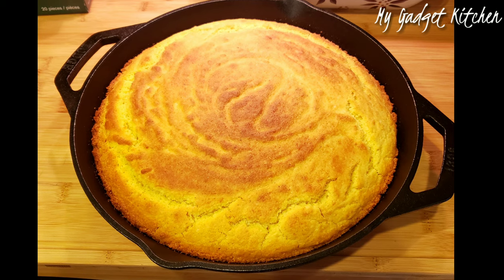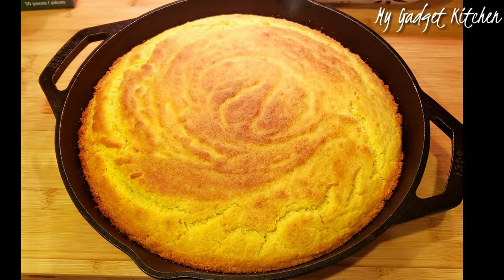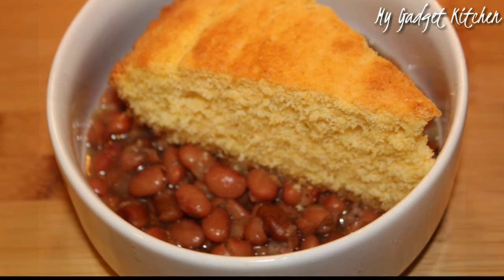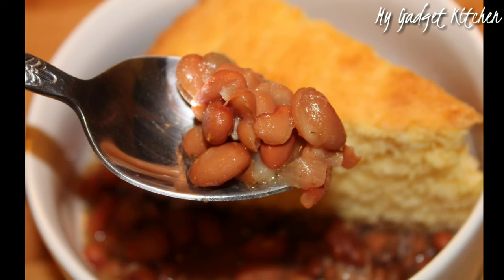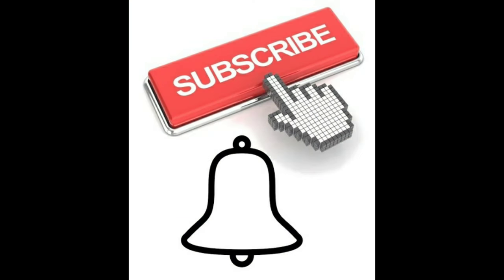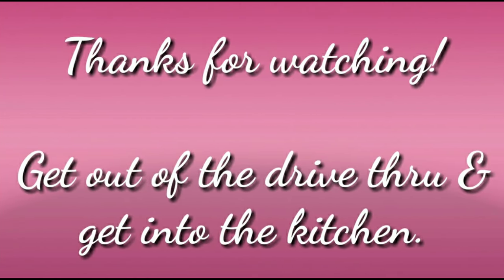Served them up with my delicious skillet cornbread — I'll link that recipe up above and down below in the description box. It's so good and a perfect combo. I think I also served this up with some rice, because I served this with the smothered turkey wings. Anyways, if you like this video, please give me a thumbs up. And if you're not yet subscribed, go ahead and click that red button. And as always, thanks so much for watching. And remember, get out of that drive-through and get into the kitchen.